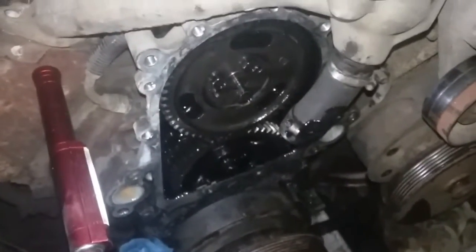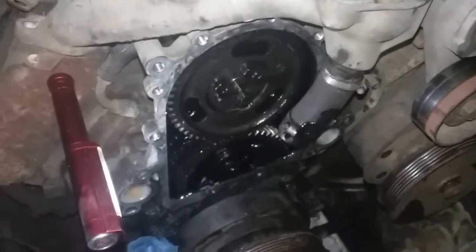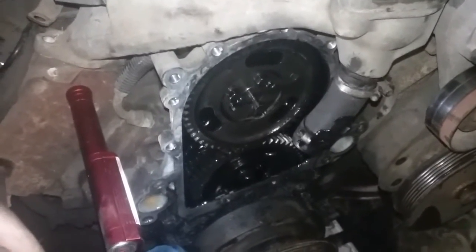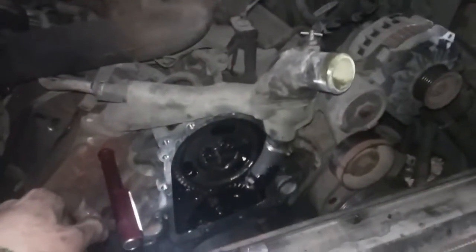Very smart idea Chevy — make it as inconvenient as possible. Anyway, I'm just cleaning everything up so I can bolt it together. This is a lot of stuff to take off, so I want to do it right the first time and not have to come back. I've got quite a few brackets and a whole bunch of stuff to put back together.